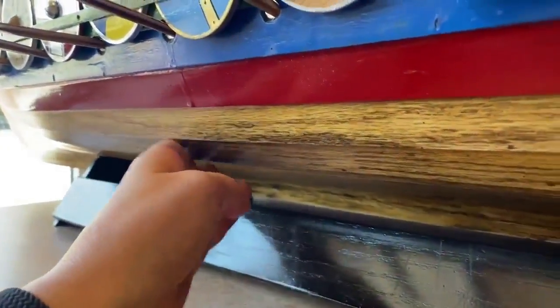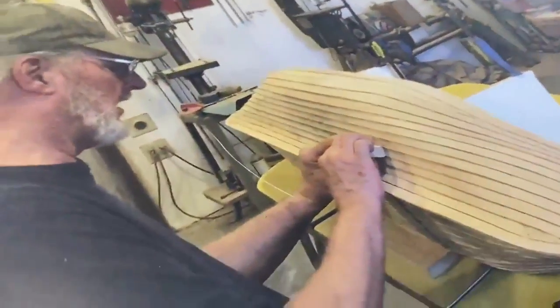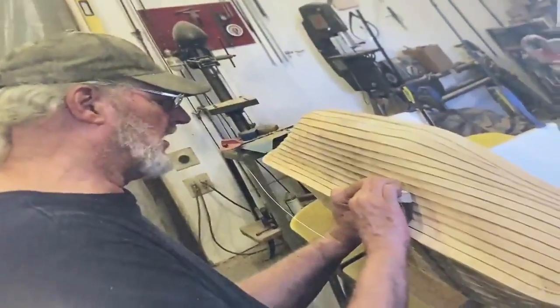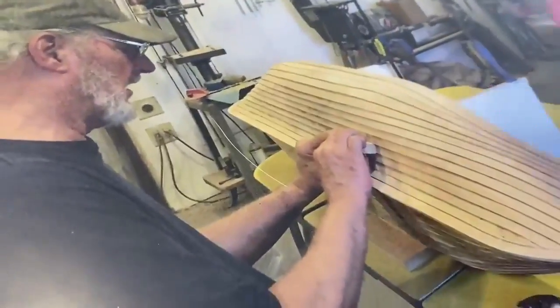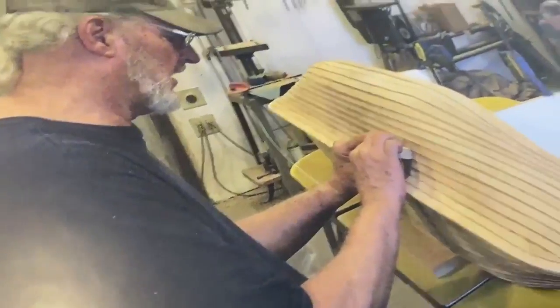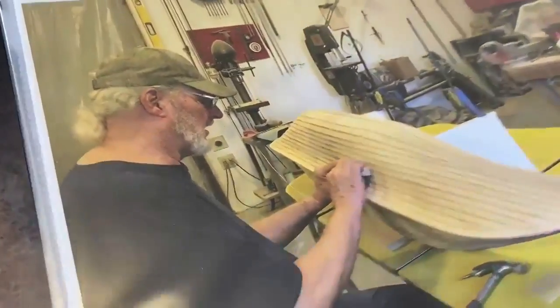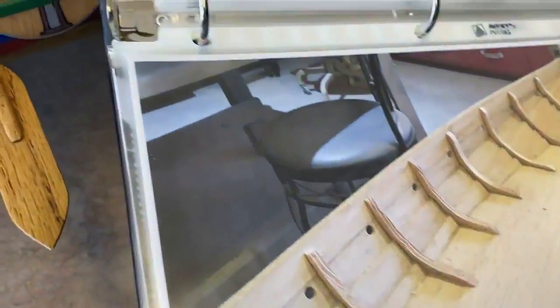If you look at the base, it's all different pieces of wood. The bottom of the boat is done in clinker style, where each piece overlaps the other one. You can tell there was a lot of sanding involved and you probably had to do it by hand — yes, very much so.